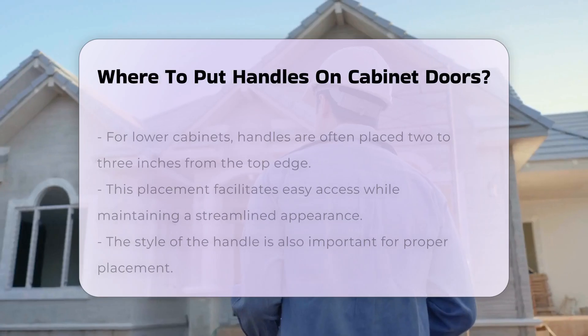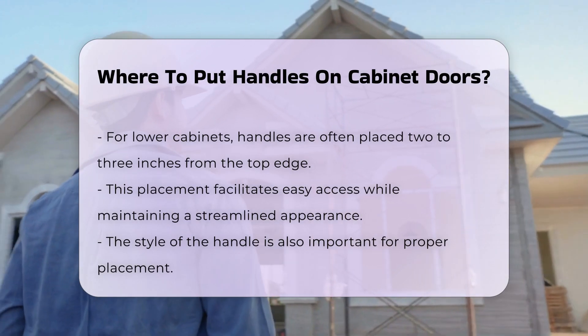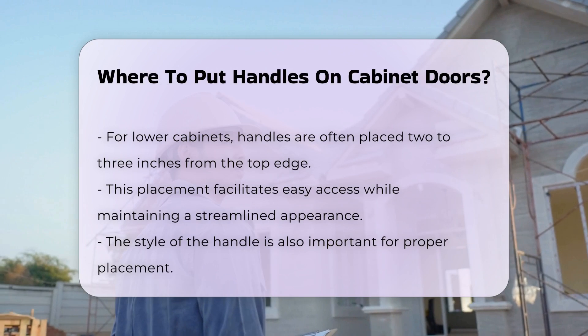In contrast, for lower cabinets, handles are often placed about 2 to 3 inches from the top edge. This placement facilitates easy access while maintaining a streamlined look.